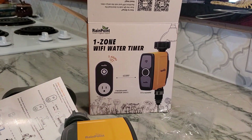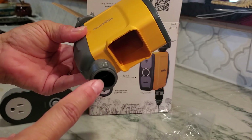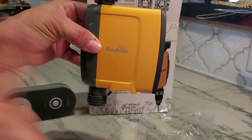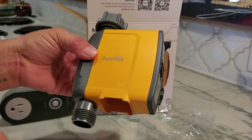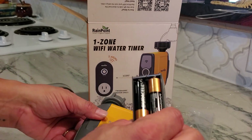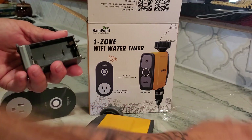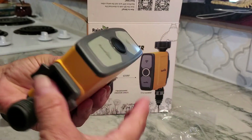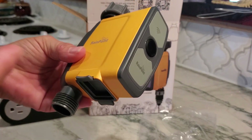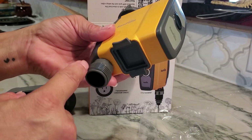So what does one zone mean? Basically it only has the capability of doing one sprinkler or one water hose for a sprinkler system. This connects to your phone and you can set up a schedule for your sprinkler system. It also has a rain sensor, and you can be on vacation five hours away and turn your sprinkler on and off for however long you want.